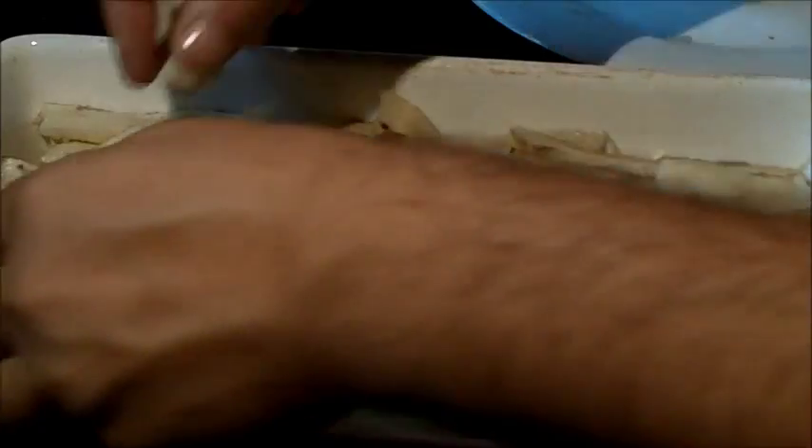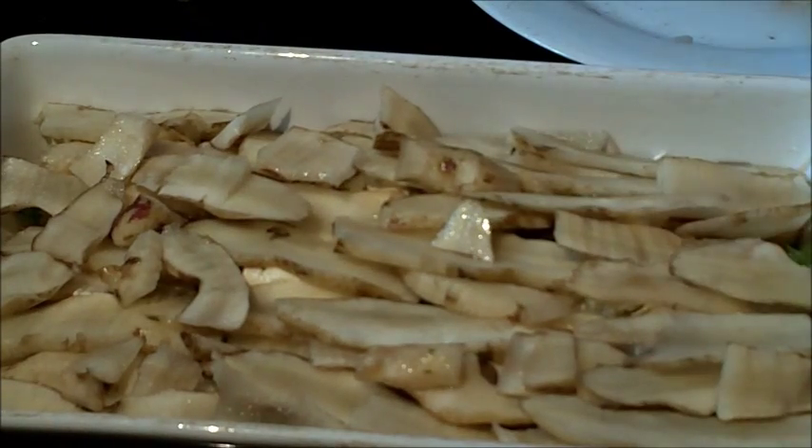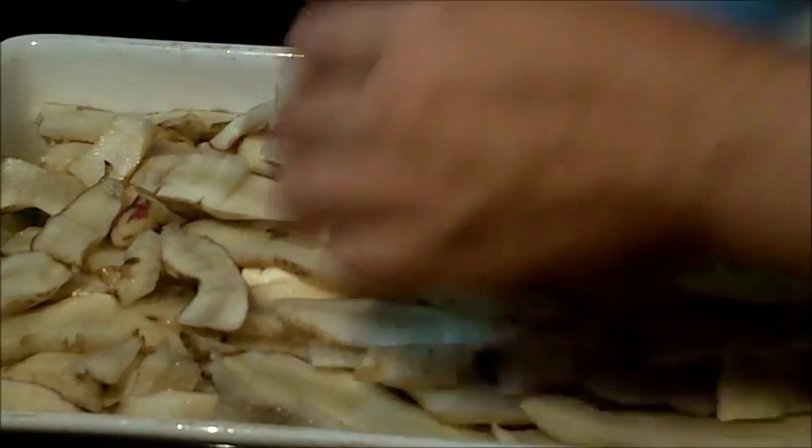Jerusalem artichoke au gratin with Yukon Gold potatoes — very quick, very easy recipe to make, and very easy for the homesteader. All you need is a processed cream cheese; in my case I've used a flavored one — herbs and chives.